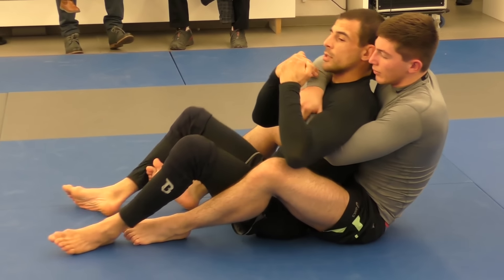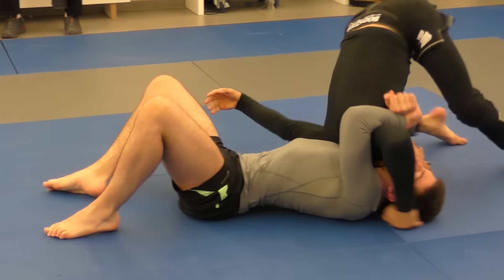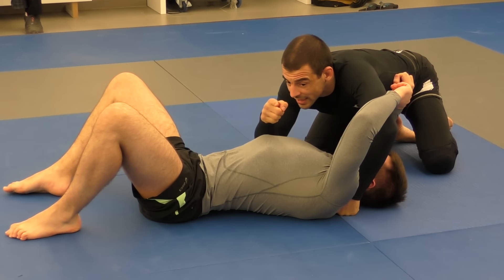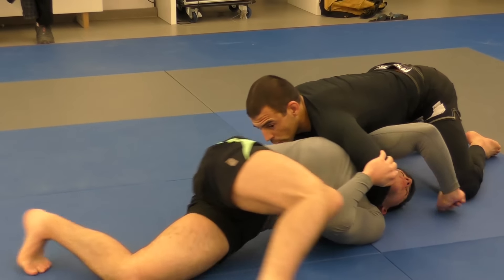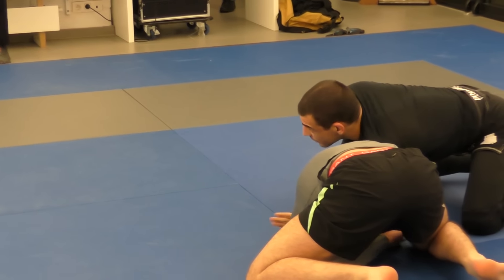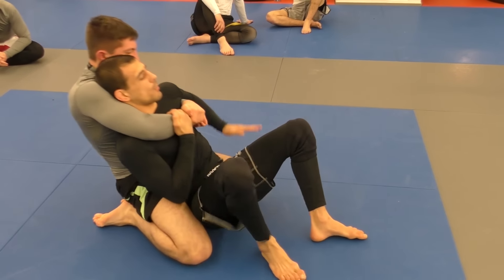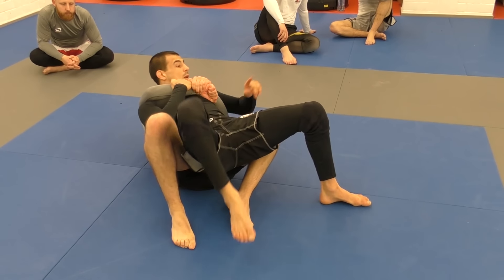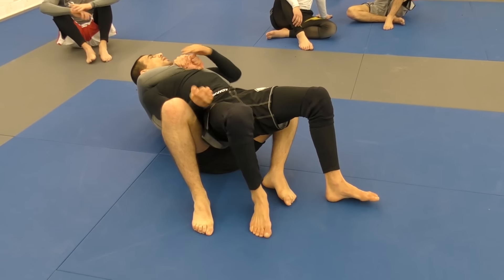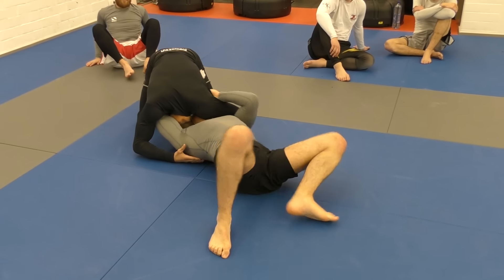Next time the same thing happens: I go backwards, I grab here, I roll over. The moment I'm here, he starts rolling to that side. I drop his head right here and I go to my arm, and here I get to the arms. And I start pushing him backwards — I can even walk myself. If it's sideways it's even easier. With a hand it's easier to jump here — push over, I grab, and I get my head out.